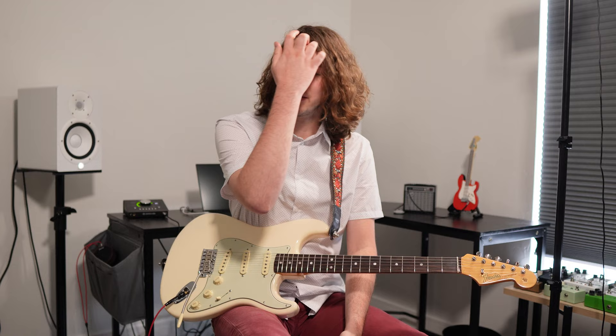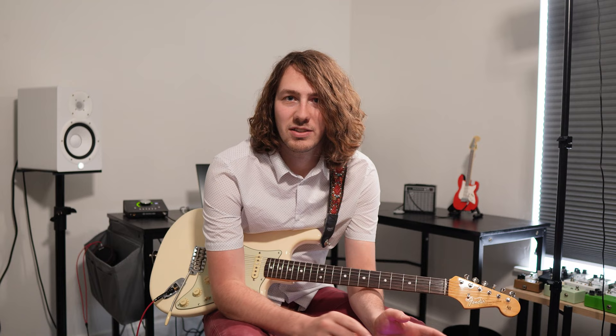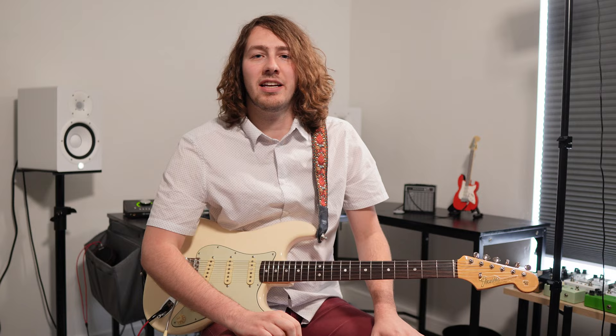That concludes our three-part series on the Universal Audio pedals. Please let me know in the comments if you're running these and what you think. If you want my overall thoughts on all the Universal Audio amps, check out my Ruby video — I go into more detail there on how they feel and respond. I also have a Dream video, which I'll link above. Thanks for tuning in; I look forward to seeing you next time. Please remember to like and subscribe — it really helps the channel. I'll put Amazon affiliate links below if you want to buy any of these pedals. Till next time, thanks for tuning in.